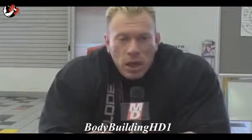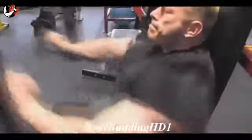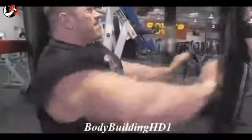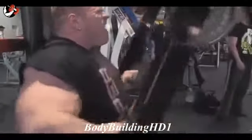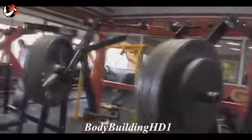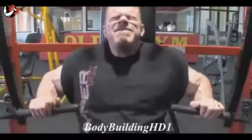Second exercise for chest is hammer strength flat bench. No warm-up anymore because we're already warmed up pretty well. Four working sets, squeezing the chest, trying to bring up the condition — the striations — because we are really close to the show. I'm trying to change a little bit of my workout to focus more on squeezing and feeling the chest, because I can't train that crazy heavy anymore — for two reasons: it's dangerous, and I'm not that strong anymore.